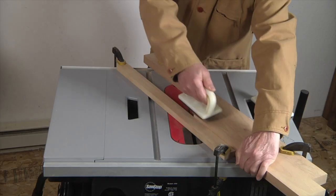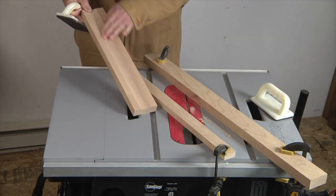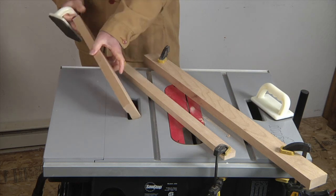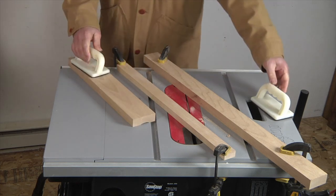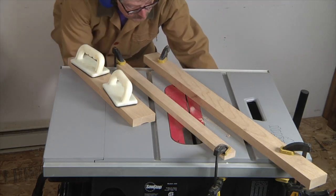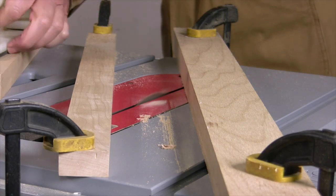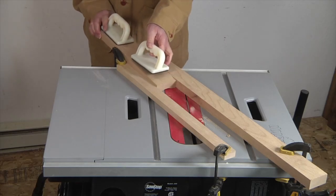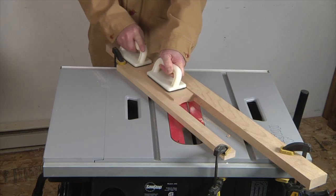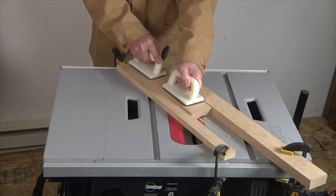At the end of the cut, carefully remove the stock and check it to make sure everything is working nicely. For the second pass, we'll raise the blade about another sixteenth of an inch, and in this way we're going to gradually continue shaping our cove.